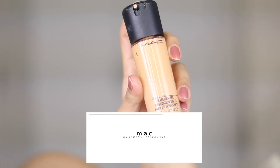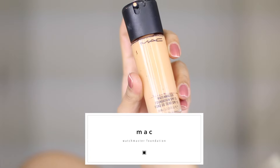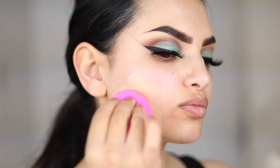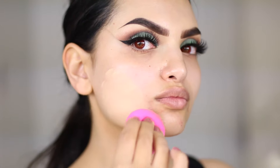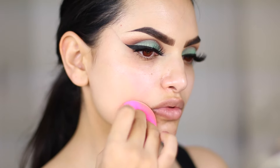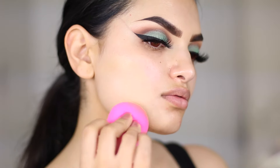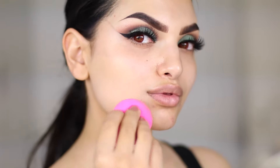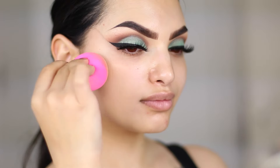For foundation I'm using the Matchmaster foundation by MAC. This foundation has a more matte finish but still doesn't dry out the skin — it has some decent coverage and it still feels very light. So for people who tend to get oily in their t-zone but still have some dry patches, this foundation is a must to try out. I use my damp beauty blender to work the product in and you can see it covers my rash very well.